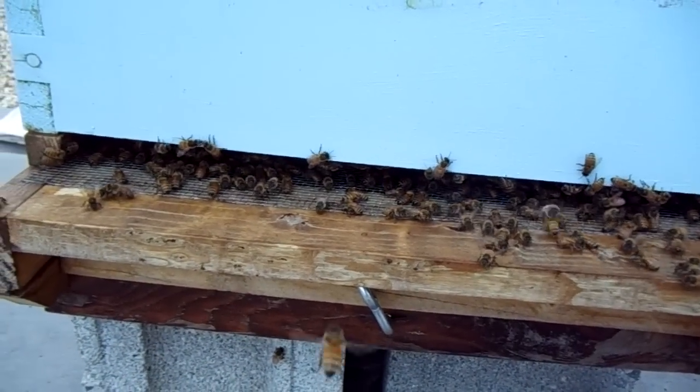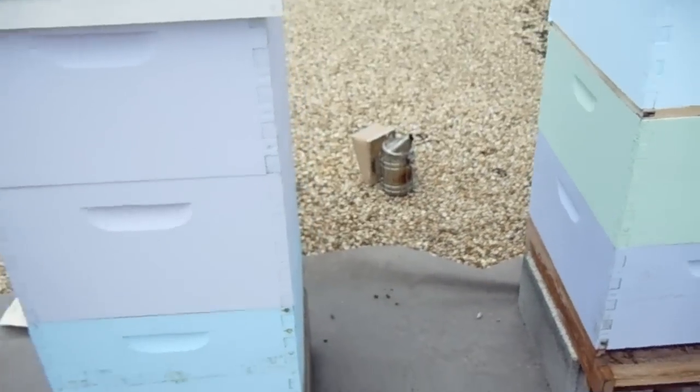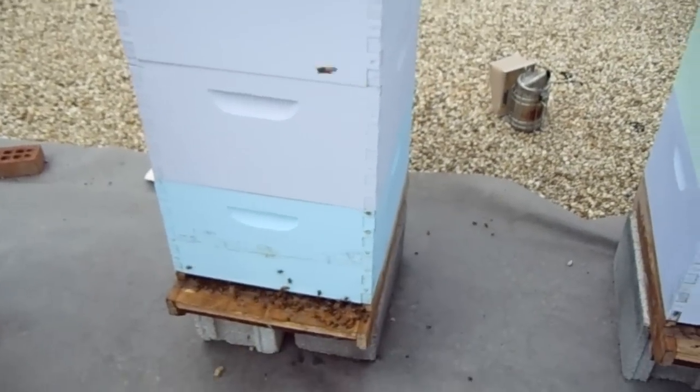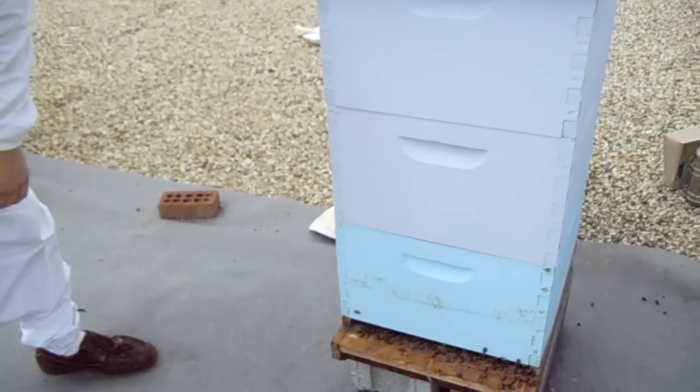So we're going to go ahead and get started. I'm going to start another video and show you how to do an inspection. There's Jeremy. I'm a little lightheaded — remember, let's hydrate.